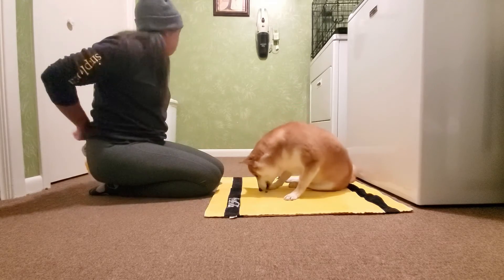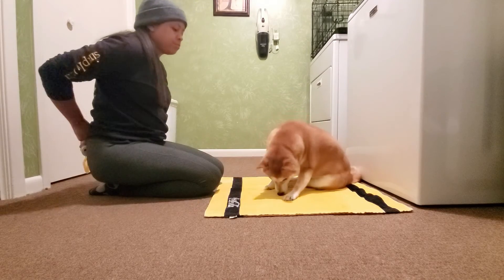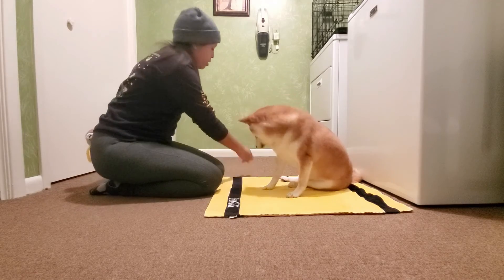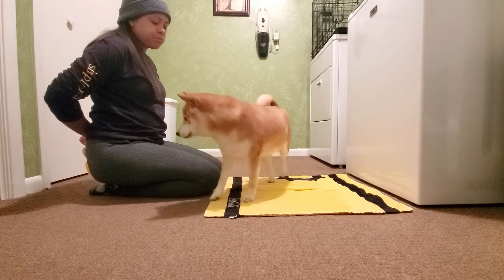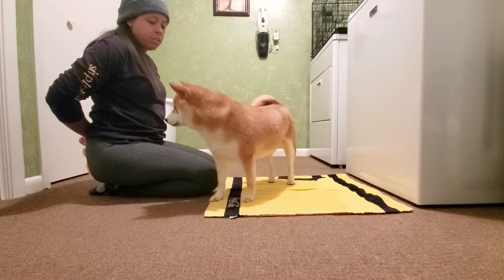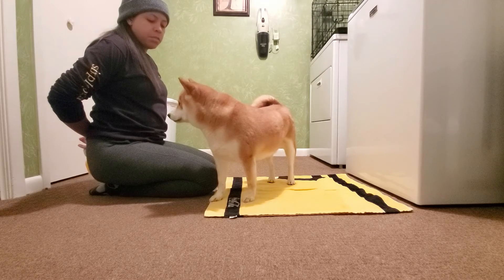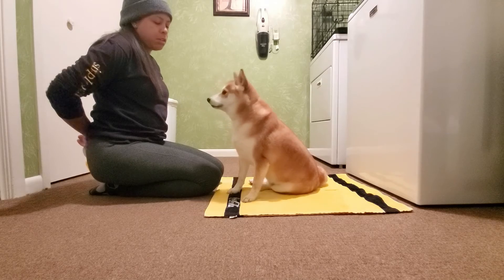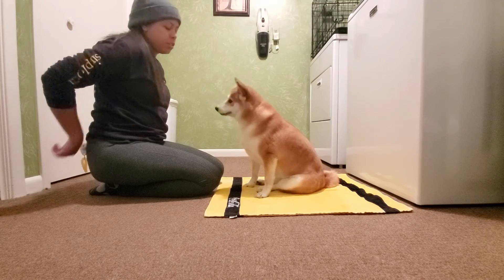Good girl. As soon as she's done chewing, I'll say okay, roll the treat, she'll go get it, and come back. Once again I'm just waiting for her to look at me. Good.